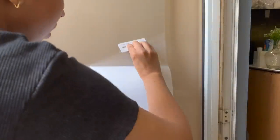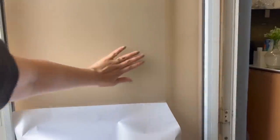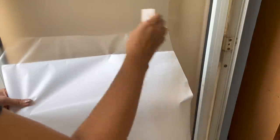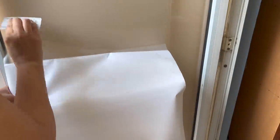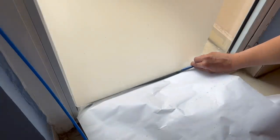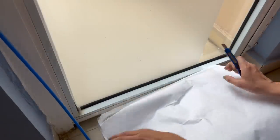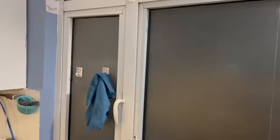With this film on the glass, privacy is intact while you still receive sunlight properly, so the room does not get dark. Before, I had put curtains on this glass door, but because the door opens and closes, the curtains kept getting disturbed. I found that this film method is better and also makes my life easier.